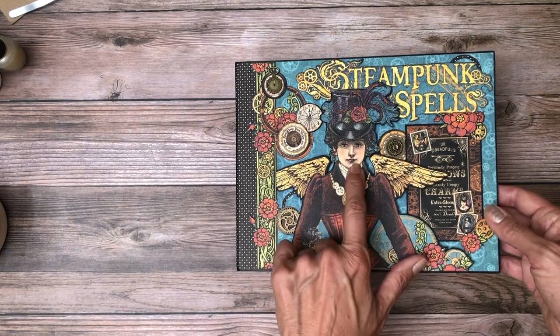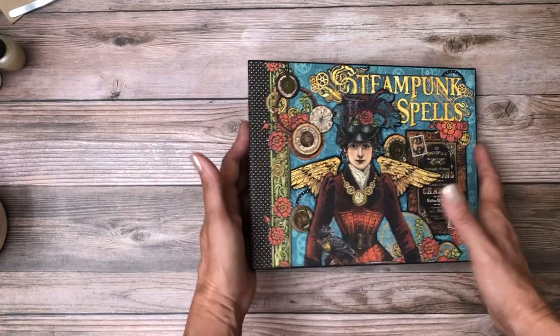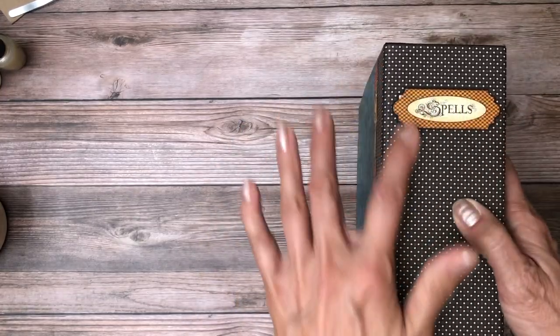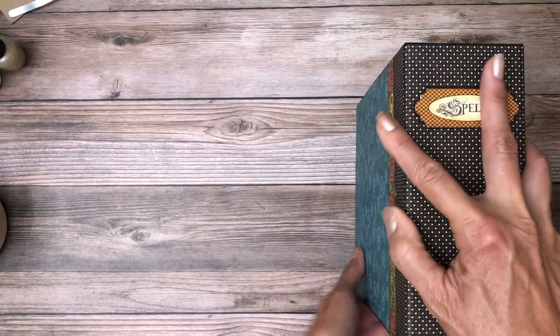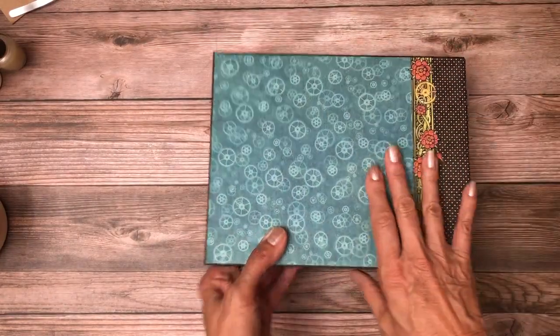I used Diamond Glaze to make this glassy look for her goggles up here. I also added it on her eyes and on her lips so you can see that. I used a sticker on the side here that says 'spells' — that looked like it was peeling up a little bit — and then I added this decorative strip around the back.